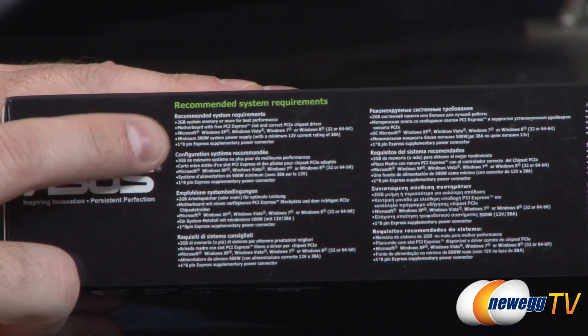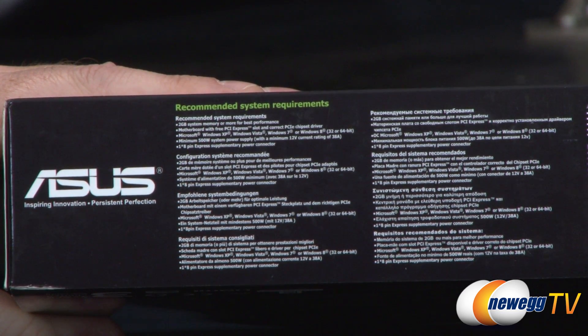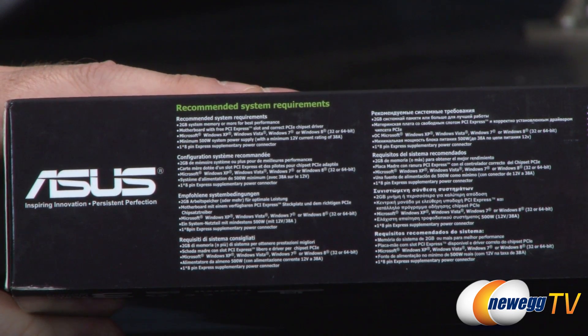For power, you're going to want a minimum 500-watt power supply with a minimum 12-volt current rating of 38 amps. I often recommend going a bit beyond that to make sure you have overclocking headroom or room to add additional components in the future.